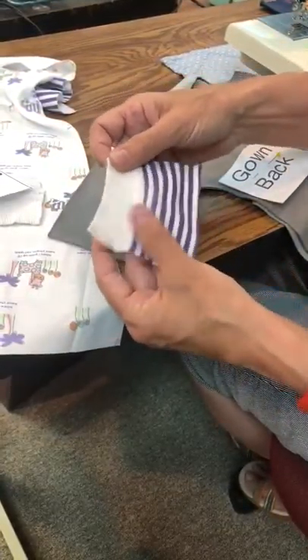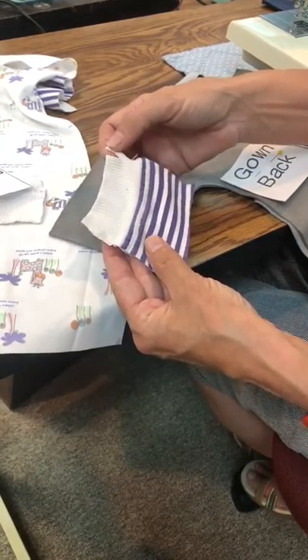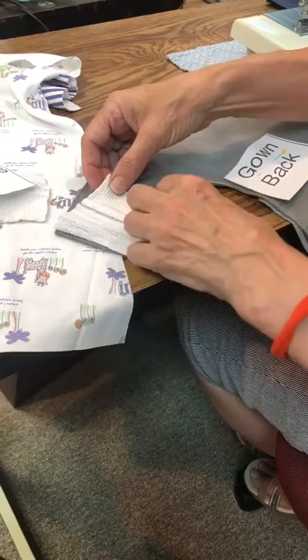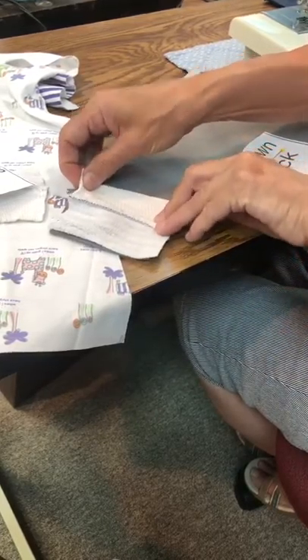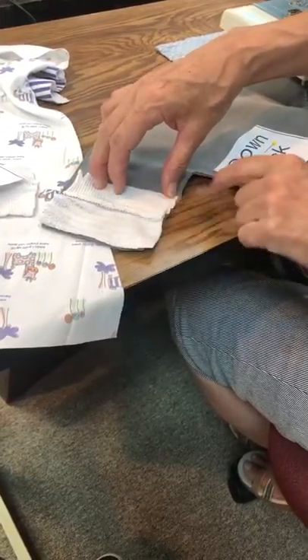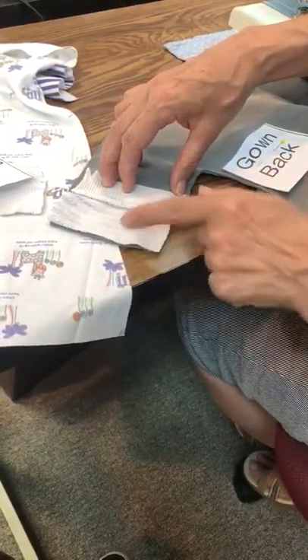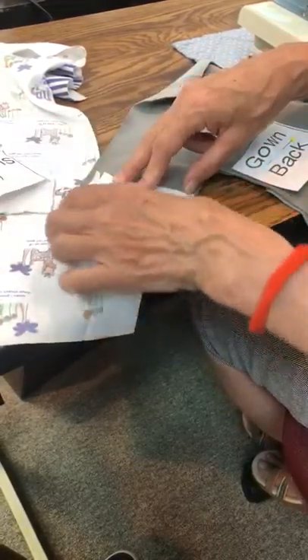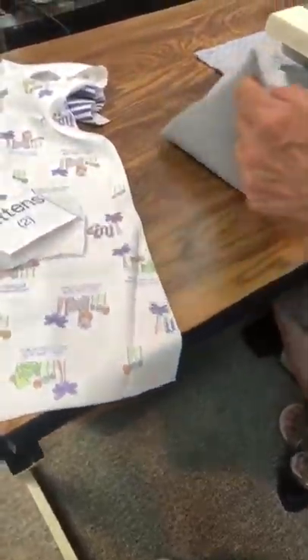We're making use of the bottom part of a shirt. I've got a little problem here I'll have to manage, but I'm going to stretch this so it fits all the way across. We are going to sew very close to the edge — maybe about an eighth of an inch — down the edge, across, and up the other side on both mittens. Let's go ahead and do that.